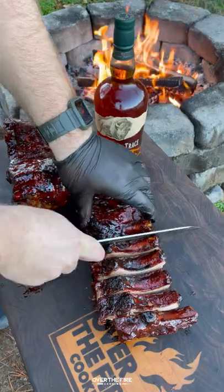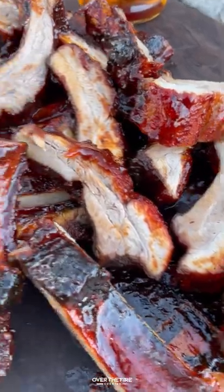These were so freaking delicious. Highly recommend it. You can find this whole recipe at overthefirecooking.com or link below. Cheers.